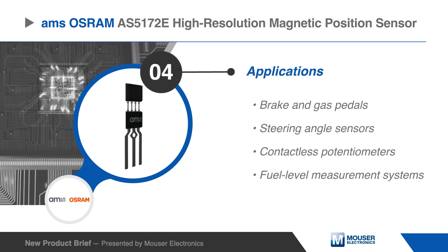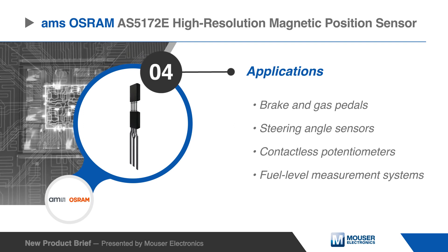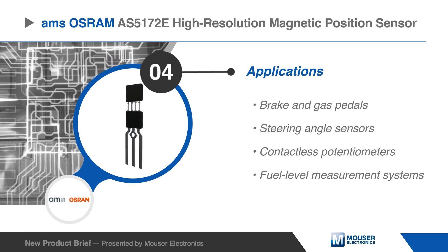This makes it ideal for automotive applications such as brake and gas pedals, steering angle sensors, contactless potentiometers, and fuel-level measurement systems.